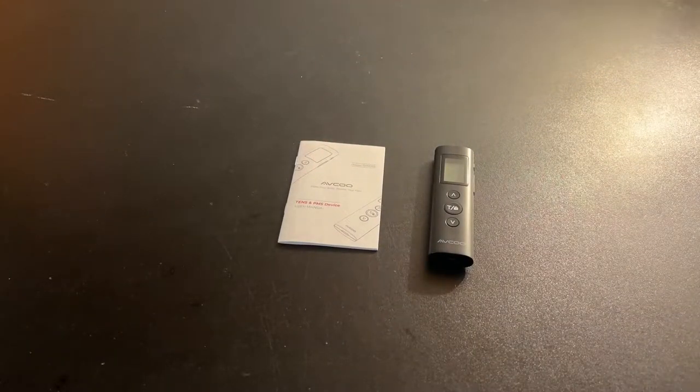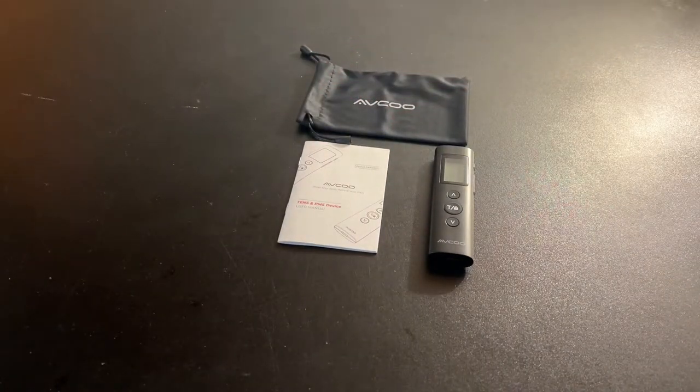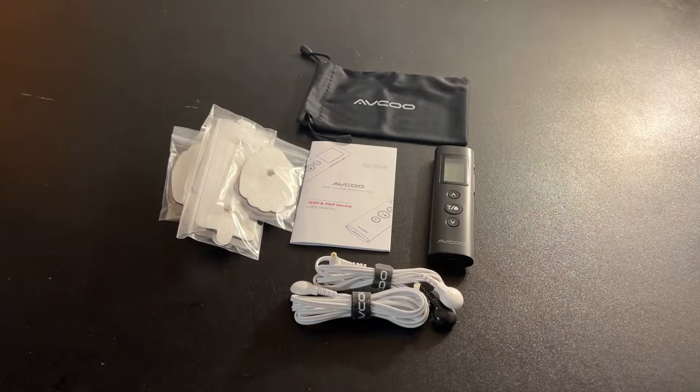You've got your manual, a branded bag, cables for connecting the pads to the TENS device, your charging cable, and pads for large, medium, and small — and of course your silica packet. Don't eat this. That's the unboxing for this much smaller TENS unit device. I'll have a full review on the channel here shortly. Bye.